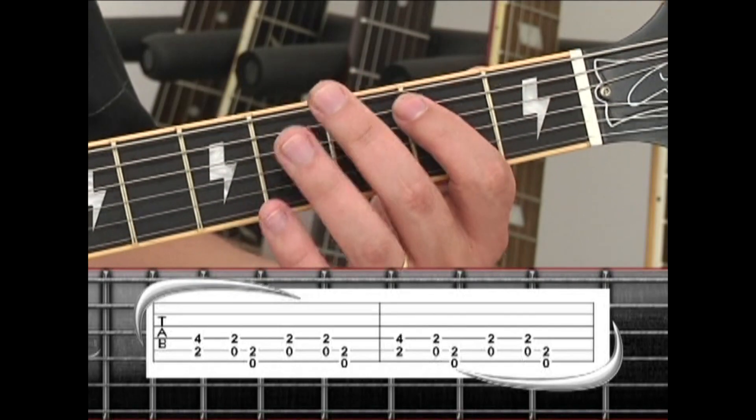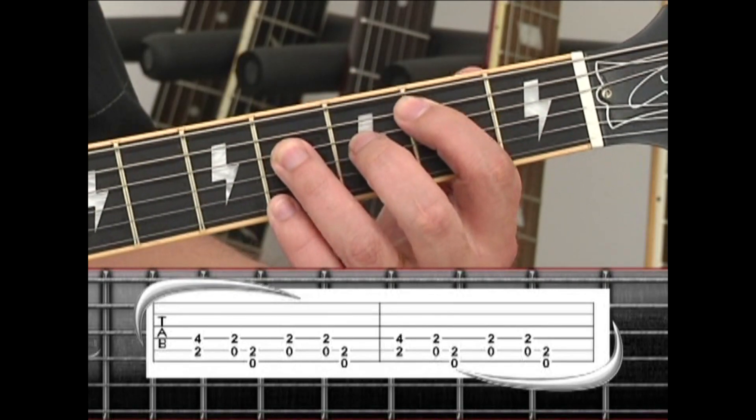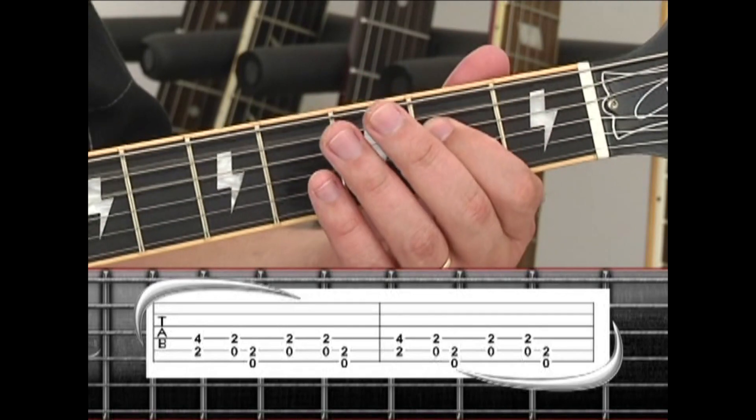Then repeat the whole section: B5, A5 to E5, A5, and end on B5.